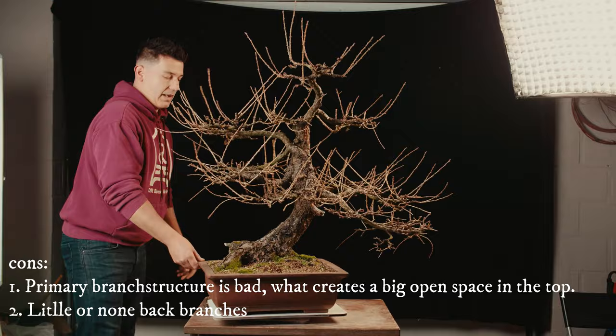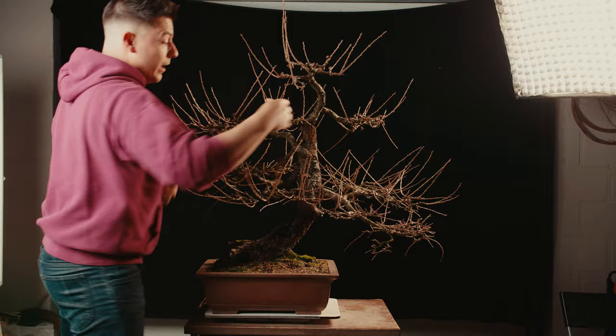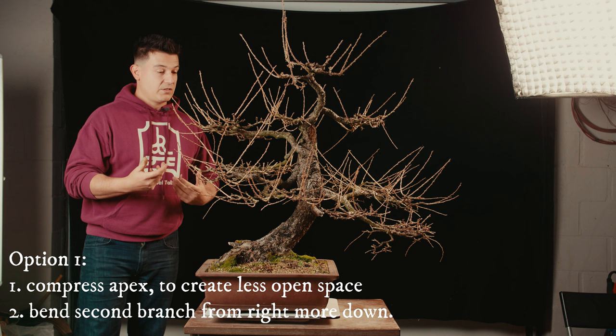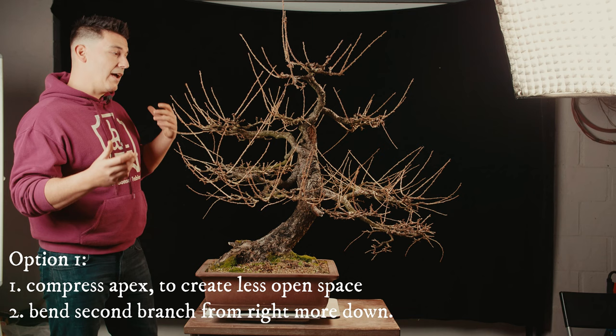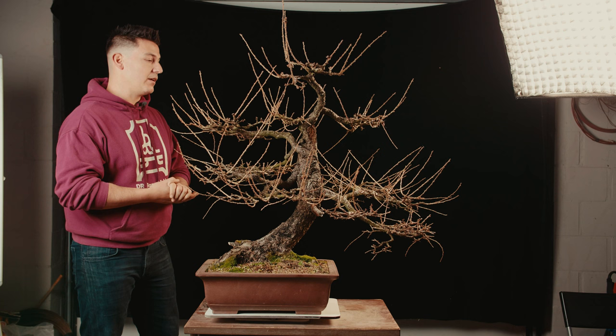So for my idea there are a few possibilities. The first possibility is to compress this part a lot so that our apex will be a little bit shorter, and we can bring this one down to create a nice looking bonsai in a short time. But is that the right thing to do with this tree? In my opinion not really, because what if we could spend 10 or 15 years on this tree and make it more compact, more elegant, more strong.